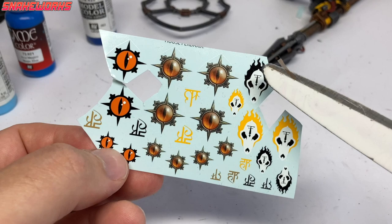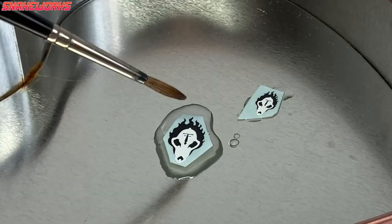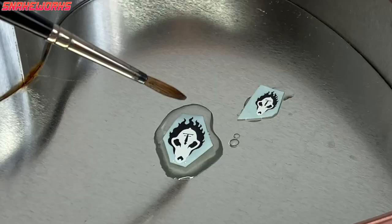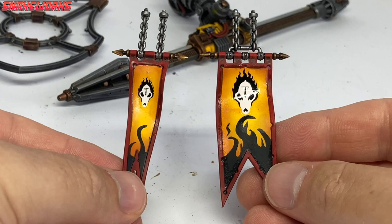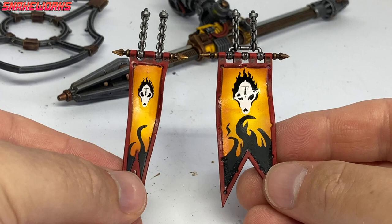Next up, we need some decals. We're going to select these doggy style ones - one big and one little. We give them a soak in some water. After a few seconds they begin to lift off their backing paper and are ready to be applied to the banners. We applied the big doggy head to the big banner and the little doggy head to the small banner. The doggy style icons are the House Padaxia logos.